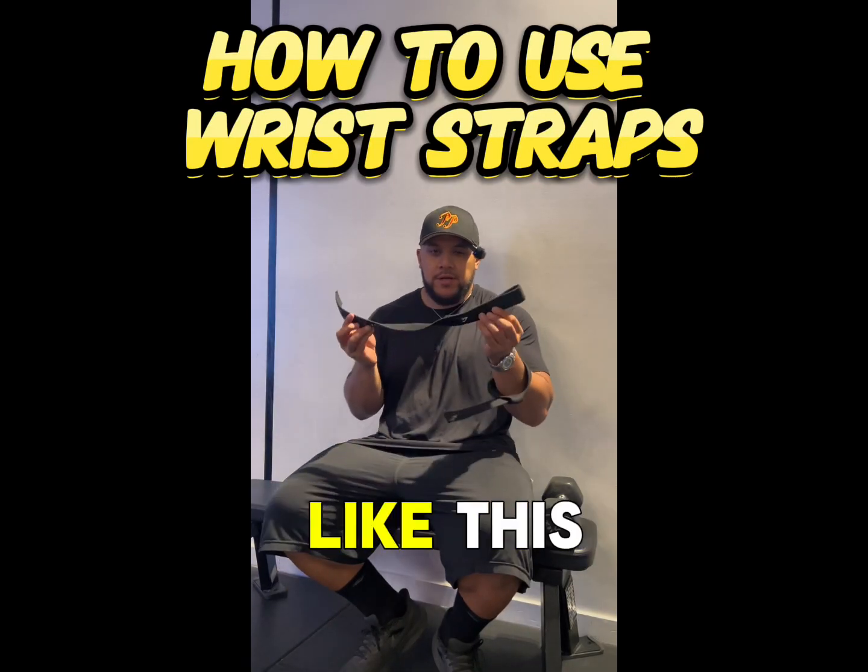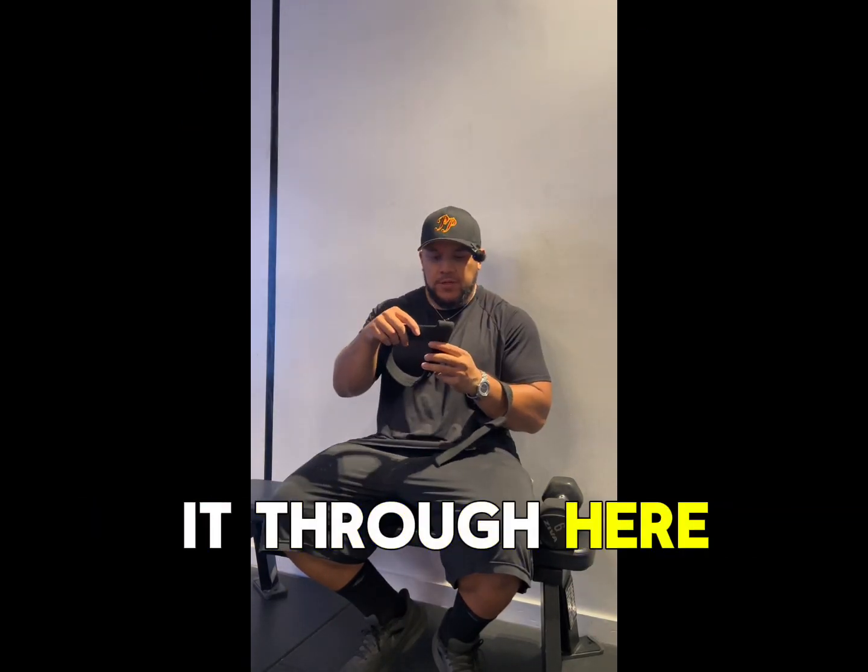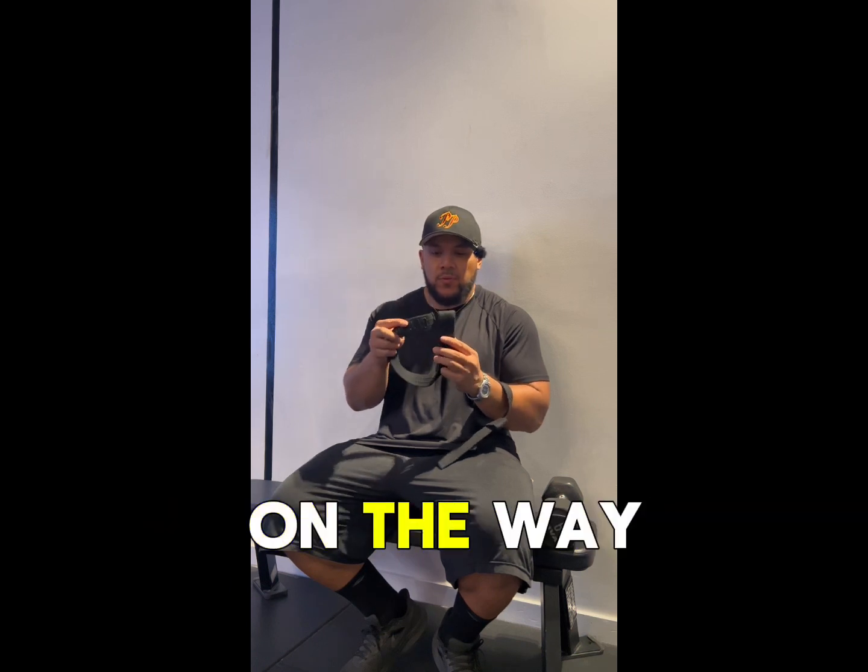Here's how to use straps. You're holding it like this. You're going to thread it through here. You might get confused on the way you do it.